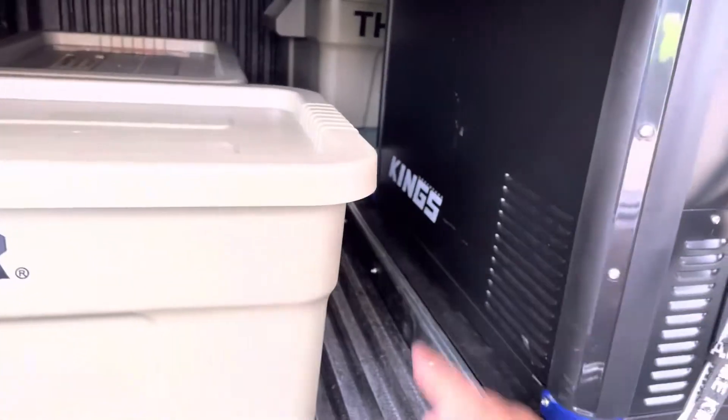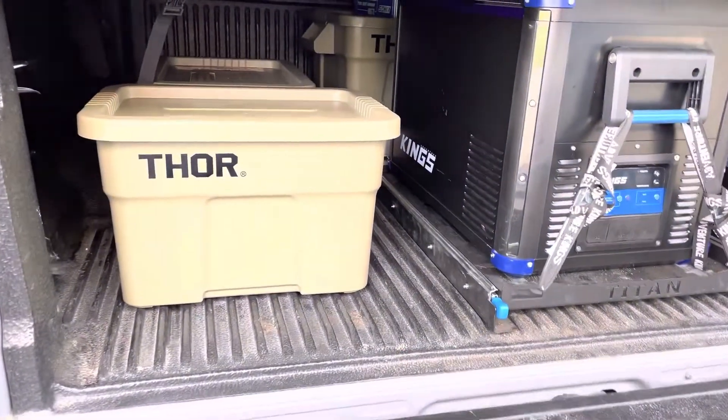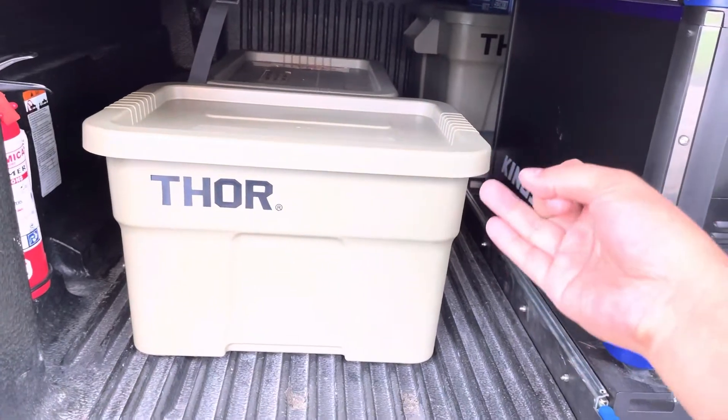Got 5x extinguisher, table from Decathlon. And pretty much, that's it for now. Mayroon yung mga napansin namin na kailangan namin na mga stuff — bukod sa mga lights, camping gears, nandiyan dyan.